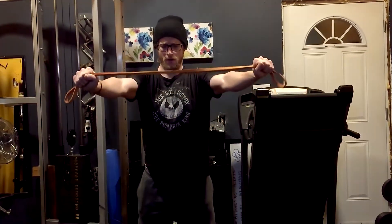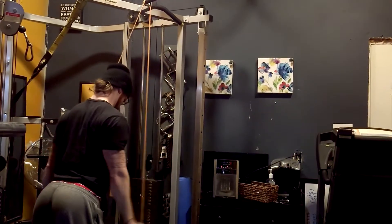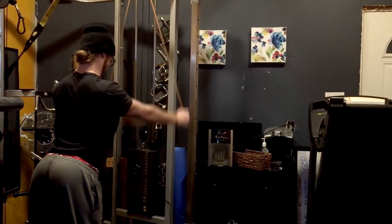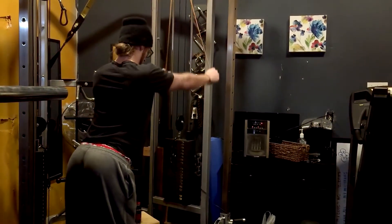I am slowly trying to work up to compound movements again. Currently you're watching me do some WYTIs with bands, and that's just to try to build the muscles around my shoulder to help take away the pain that's causing from the impingement to my bicep tendon.